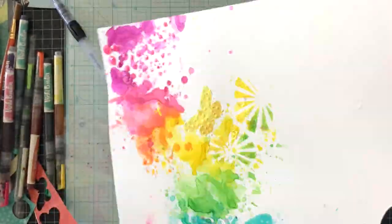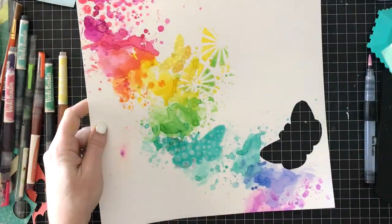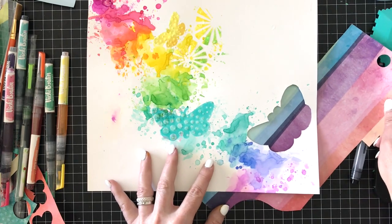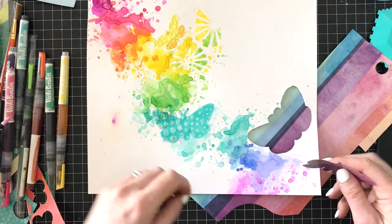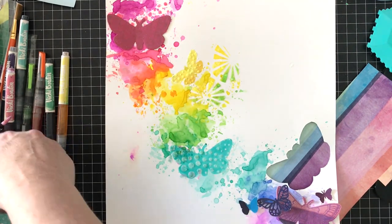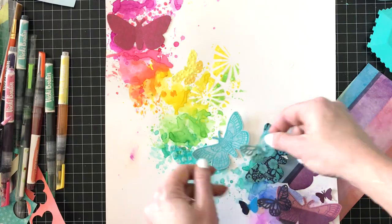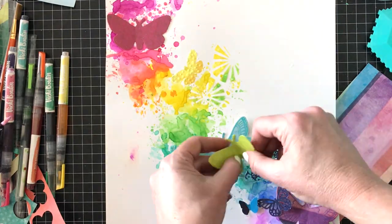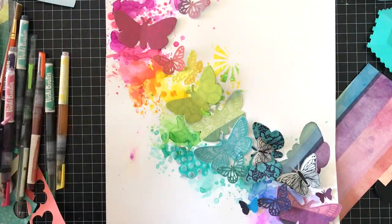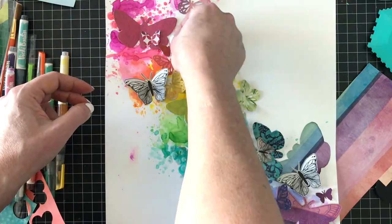Somehow a splotch of plum pudding ended up on the bottom left. You can see I've cut out the area of the stenciling I didn't like — I'll use it on a different project. If there's something on your background you don't like, you can always cut it out with a craft knife and back it with some patterned paper. I like that because it gives another layer. I'm going to layer some black and white fussy-cut butterflies from the Vicki Booten Color Kaleidoscope collection throughout.